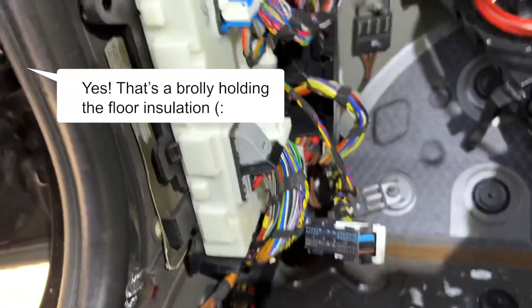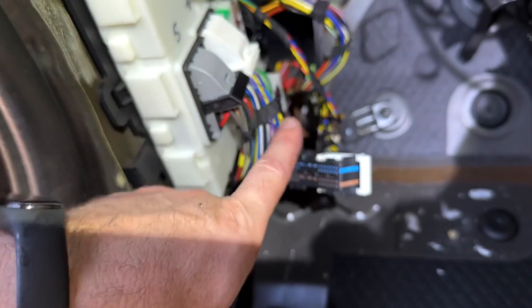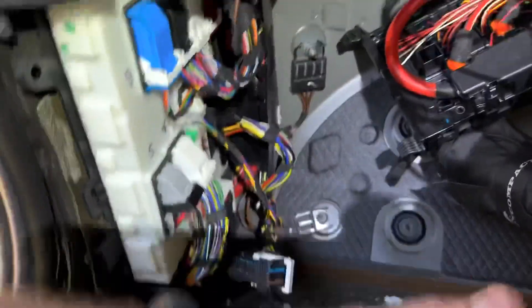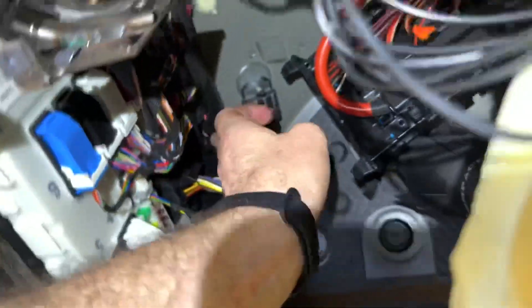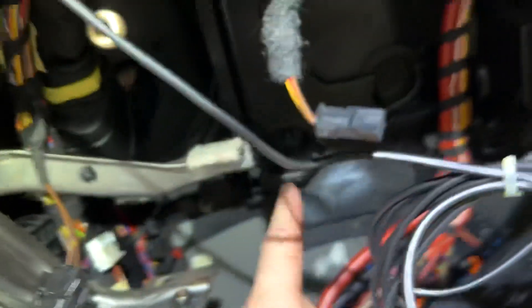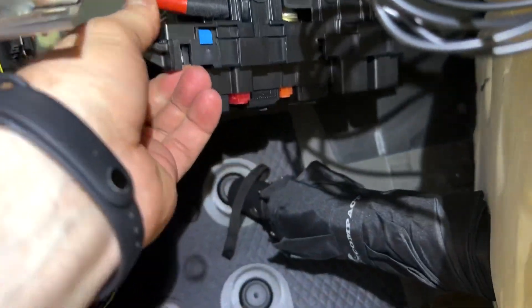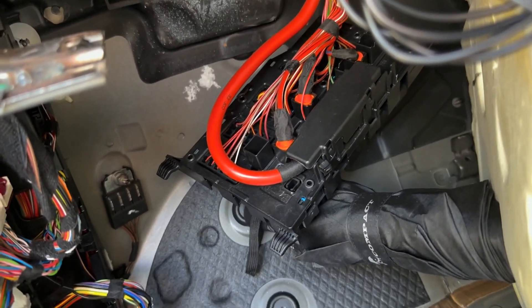The problem is I need two wires from CAM3 taken to the fuse box that's all the way up there, and the wires are short and they end somewhere at CAM3. So what I needed to do is lift the whole thing up, get in there, open up the cable containment, separate the two wires, and bring them all the way up so they can reach the fuse box. They go to F47 and F44.